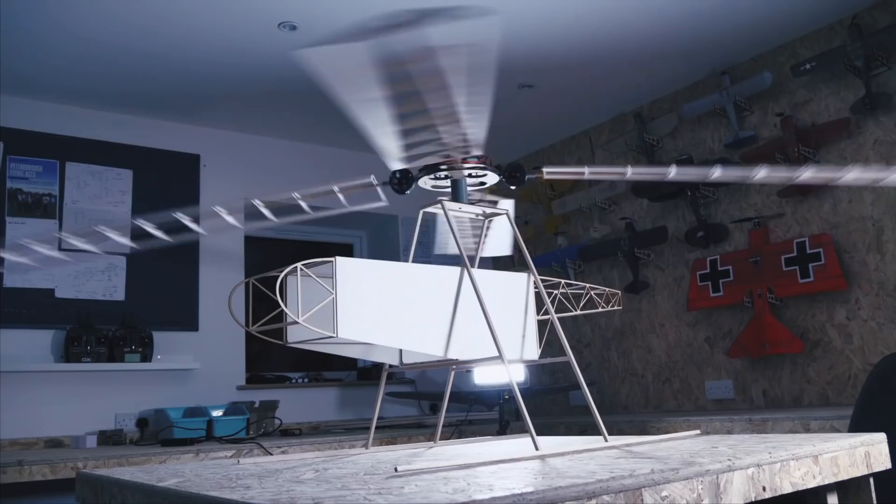Hello, welcome back to Project Air. I'm James and today we're going to be building a helicopter from scratch.